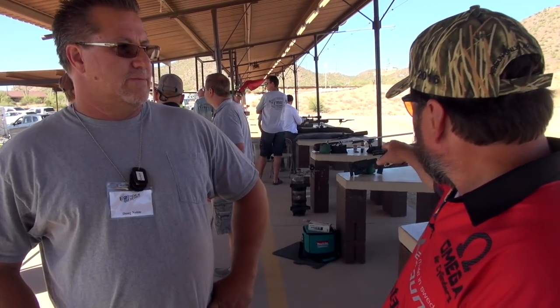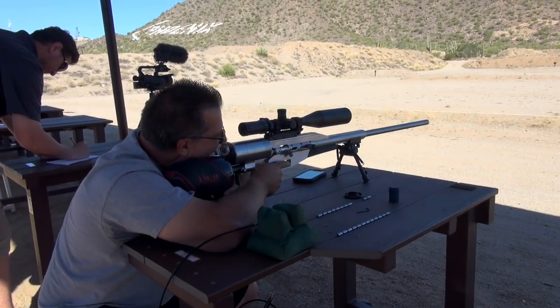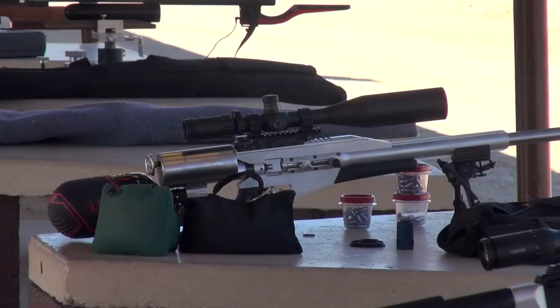Doug here actually built his own custom rifle — the one back there with the red and black tank on it. That's custom built and he built all of that. It's a .338 caliber. What kind of bullet are you shooting? 165 grain at a thousand feet per second.